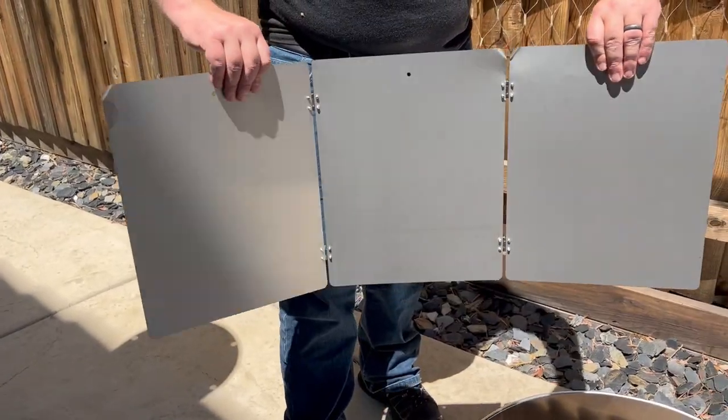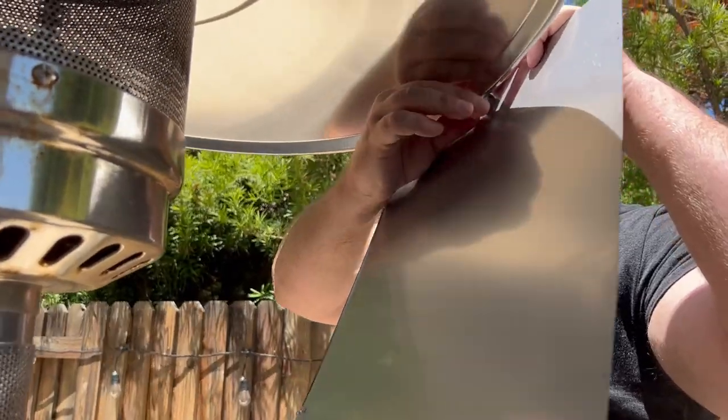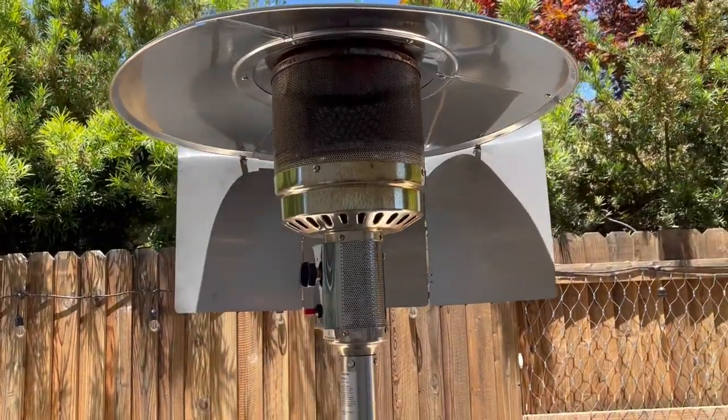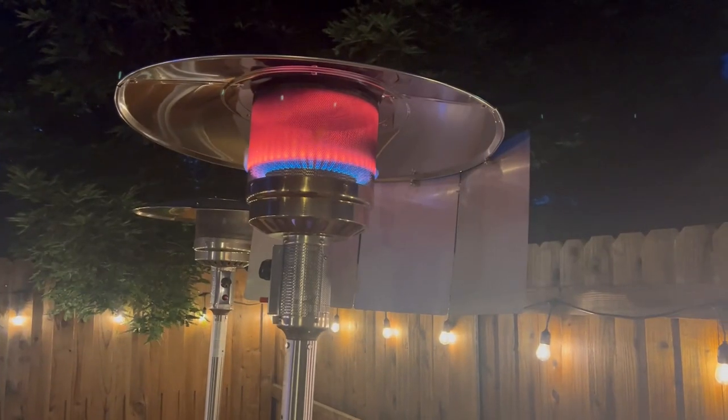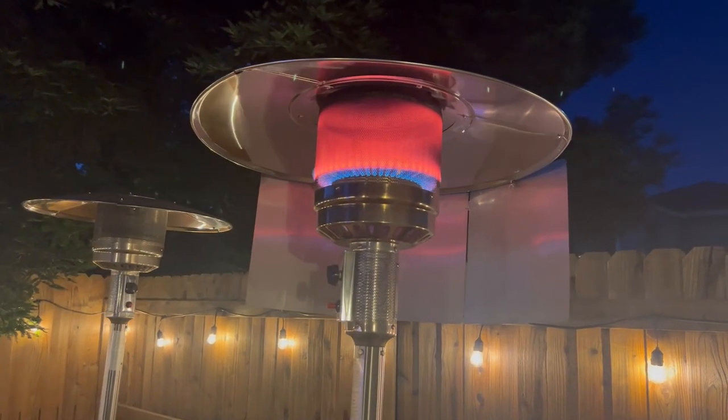The kit came with this heat shield deflector that I didn't have before, but it seemed interesting. Without instructions, I had to figure out how to attach it, but was very pleasantly surprised when I turned it on. This thing actually does a phenomenal job of directing all the heat into one direction — like a really, really good job.